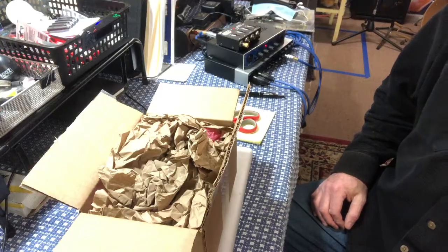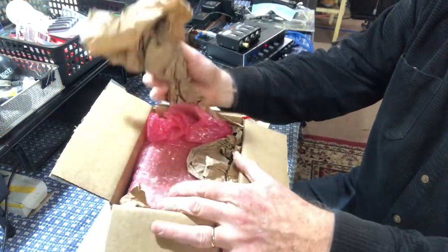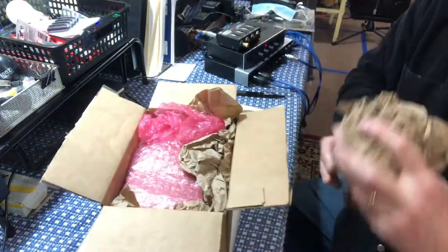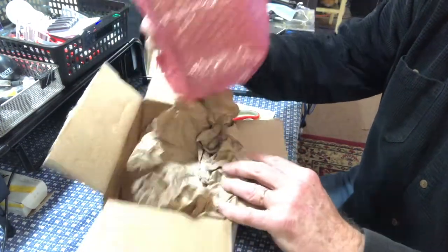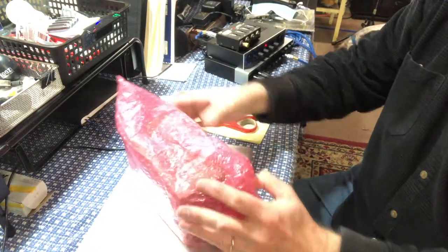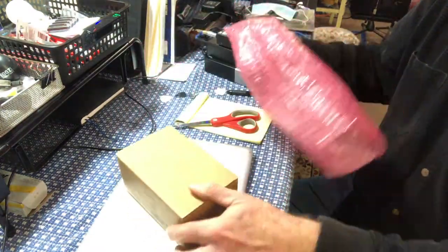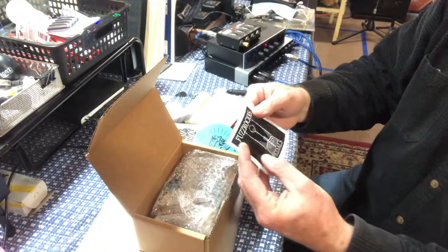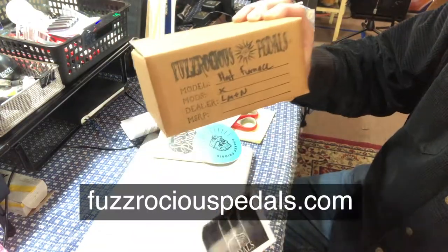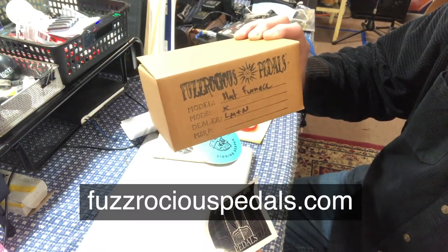Let's take a look and see what it looks like first. The unboxing is always fun — I haven't seen what's in here yet. Dennis tells me this is a fuzz pedal and he said it's pretty crazy stuff. Digging deeper: Fuzzrocious Pedals — this one, the model is the Blast Furnace.